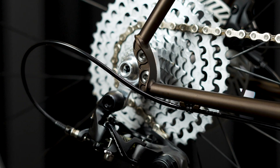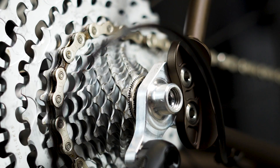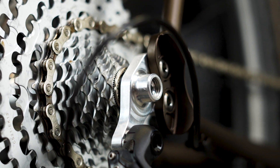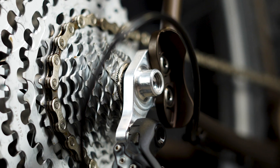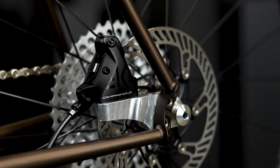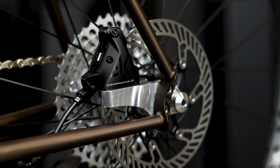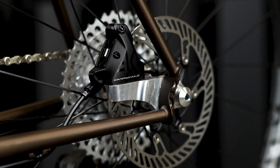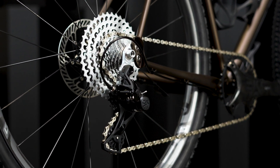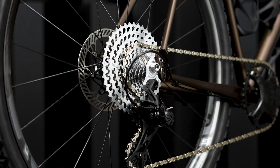Finally, onto the star of the show: our Rasa Dropouts. Designed in collaboration with Liken Precision and made in their Washington machine shop, these are the key to making our frames so incredibly versatile and what we're most proud of. The inserts you see here are 12x142 flat mount for disc brake builds. Additionally, we'll offer 130x10 quick release for use with rim brakes, and lastly a 135x10 horizontal track insert for fixed gears, single speeds, and even coaster brakes.